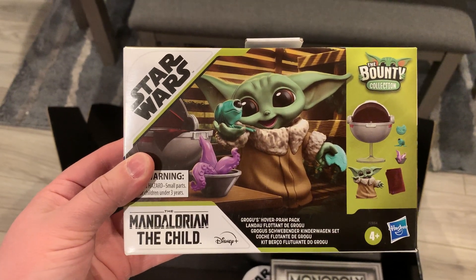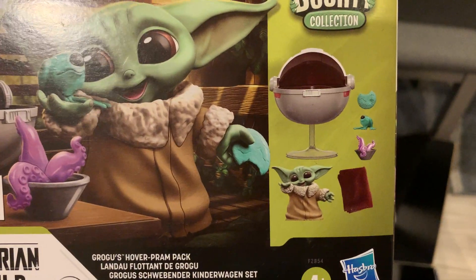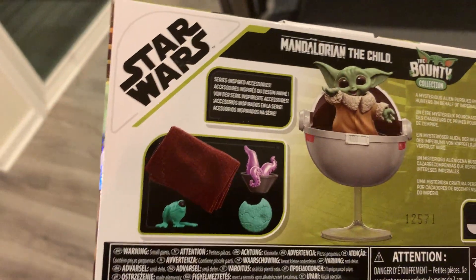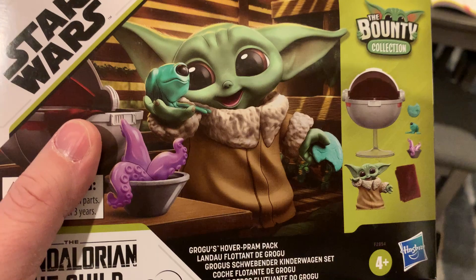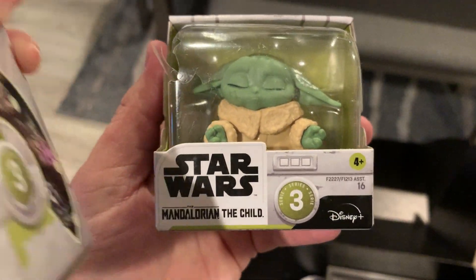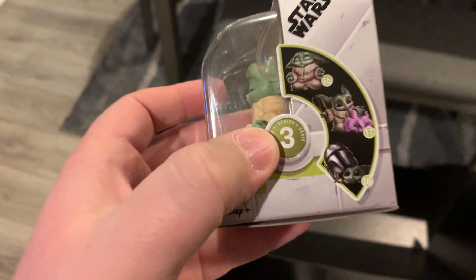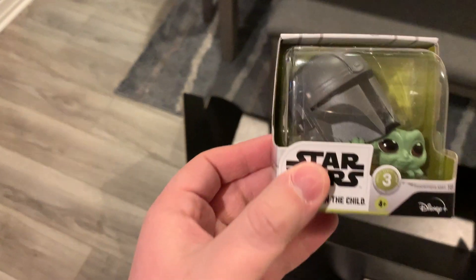We have the Bounty Collection — The Child Pram Pack. It comes with all the stuff you see in here; it's like a build-up pack. It gives you the pram, the frogs, the cookie, and the blanket — it's for the figure. Those are the Bounty Collection, which we also have right here. We have sad-looking Grogu, and then we have the one with the Mandalorian helmet. Those are neat.